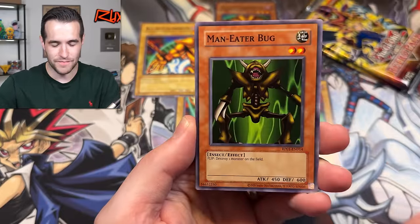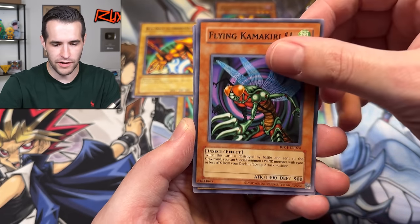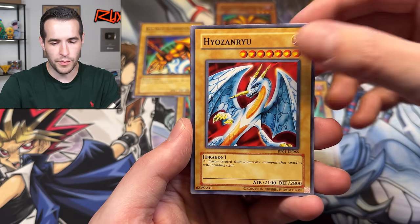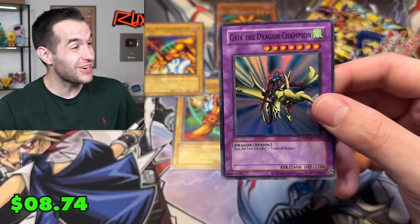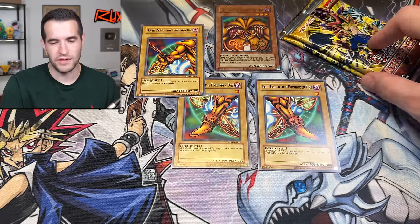We have Flame Swordsman, Man-Eater Bug, Harpy Lady, Gazelle — I'm all in, Konami, you guys are killing it. This is a good choice. Hyo Zanru, here we go — Kaia the Dragon Champion! Oh my gosh, this is insane! You get so many foils from only 20 packs. No secrets, but endless foils. We've pulled 10 foils — three ultras: Red Eyes, Dark Magician Girl, and Exodia. All we need now is Blue Eyes. That's seven supers including three Solemn Judgments. No secrets yet though — that might be the tough thing to pull.